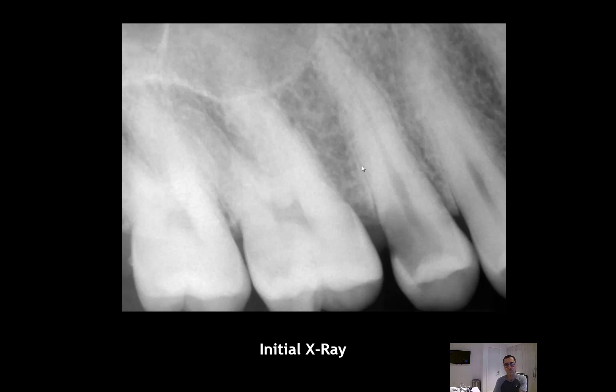You have to keep in mind the length of the roots left — you need at least 9 millimeters of root structure remaining to proceed with this technique, otherwise the crown-root ratio is going to be unfavorable. Also understand that the more this tooth goes down, the more tapered the root is — it's closer to the nerve. You have to keep in mind what type of restoration you want and whether there is enough tooth structure to place a ferrule.